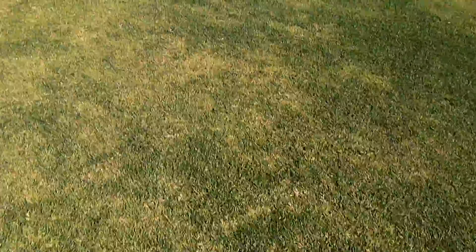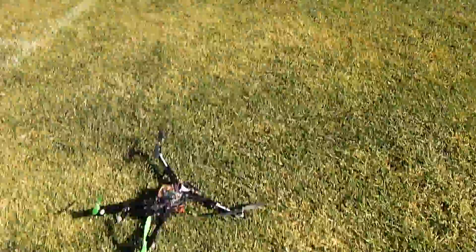Apparently I like it too much. Landing gear gone. Props and everything else looks in good shape.